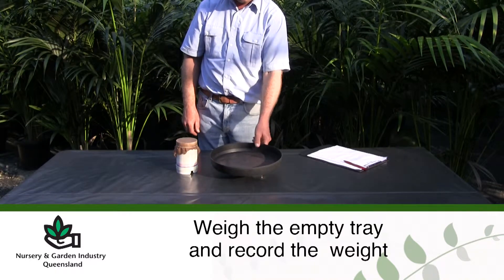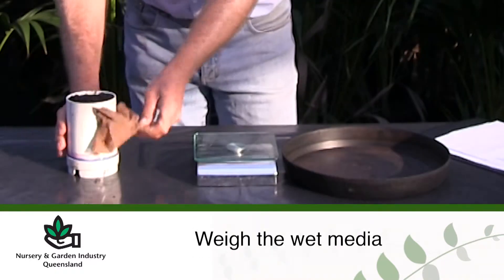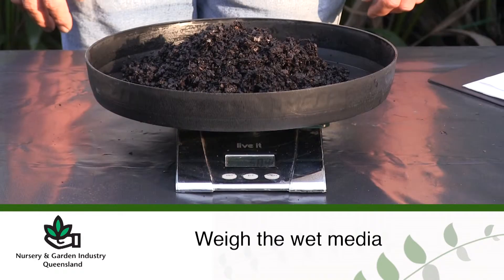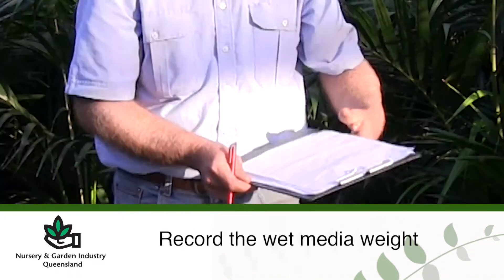Weigh the empty tray and record the weight. Put the sample of wet media in the tray and weigh. Record the weight of the tray and the wet media.